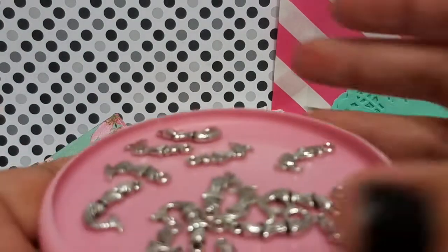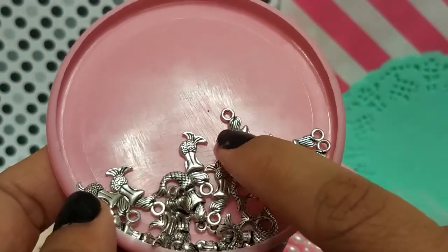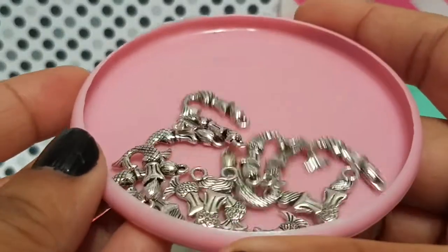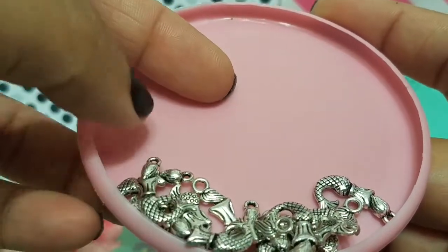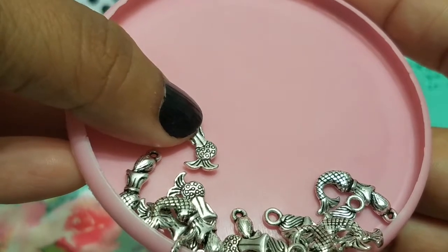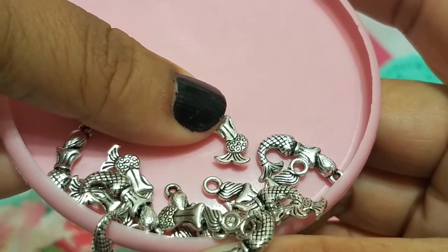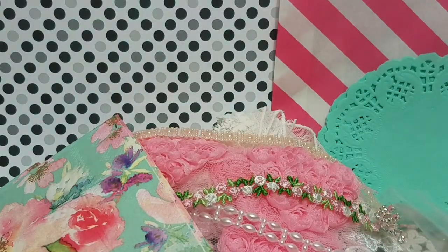Then you're going to get a bunch of mermaid charms in two different designs. One has the mermaid tail out fully, and another one has her sitting down from behind. So there are two different ones — right here is a perfect example of both. You'll get a bunch of those to play with — super cute.